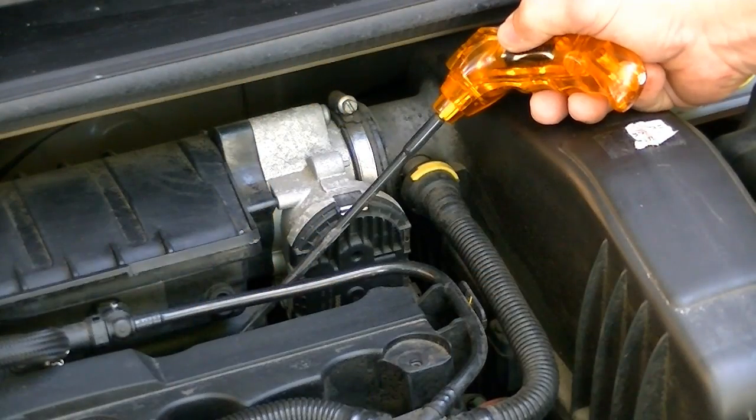Move the probe to another injector at the same body location. Continue the testing on all injectors and compare the results.